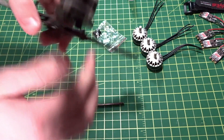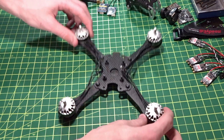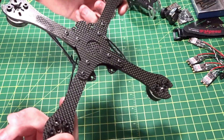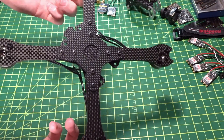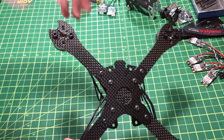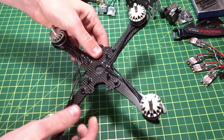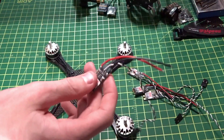All four motors are mounted — it's really simple, just two bolts into each motor. Use Loctite and give them a good tighten. Don't overtighten — you don't want to crush the carbon fiber and break it — but a good firm amount of tightness is fine. Next we're going to move on to the ESCs and the PDB.